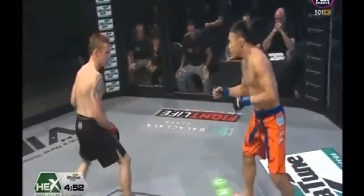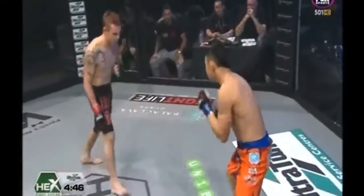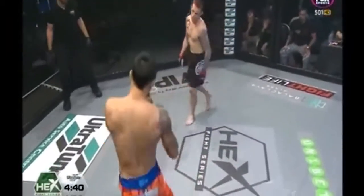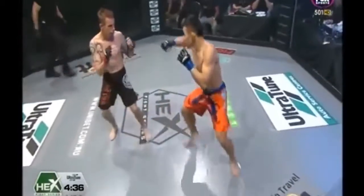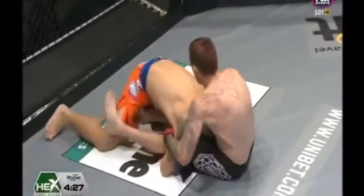We're going to see a lot of movement by Alan Chong — lots of kicks, mixing it up. If Robertson gets caught in this, he might be on the receiving end of some of those. Chong has plenty of experience: taekwondo, kickboxing. Oh, what a kick! Chong just goes after him!